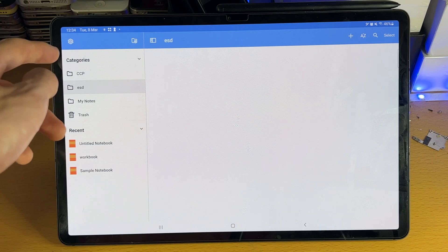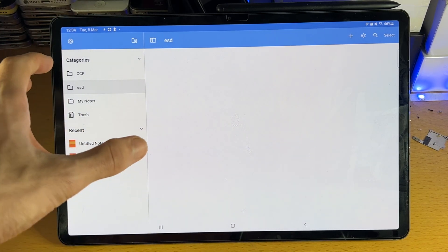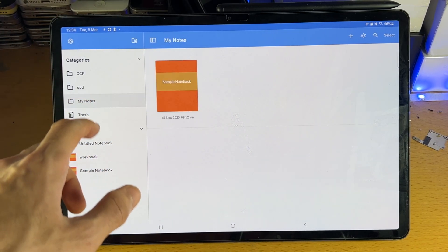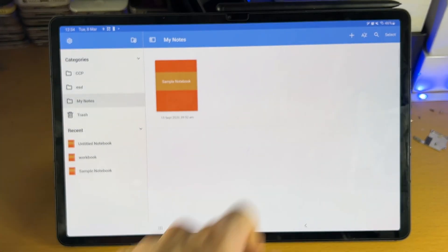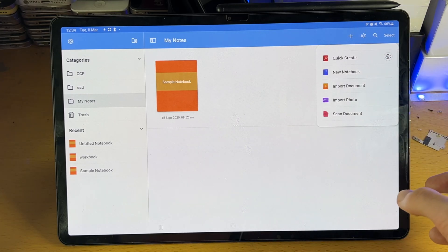Let's say you are a student — you can have each folder for each subject. If you don't want to create folders, you can always just go to My Notes here, and all of your notebooks will be in one place. You do not need to create a folder in order to create a notebook. All we need to do is tap on the plus here in order to create a notebook.